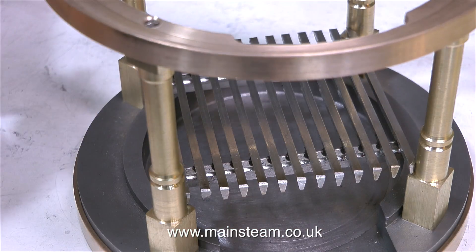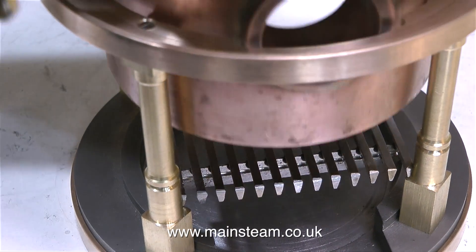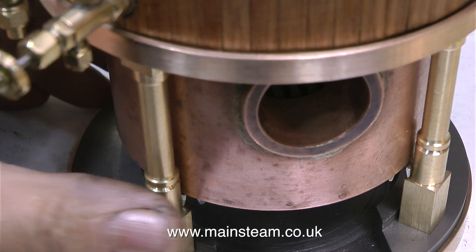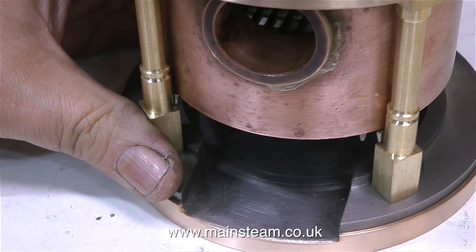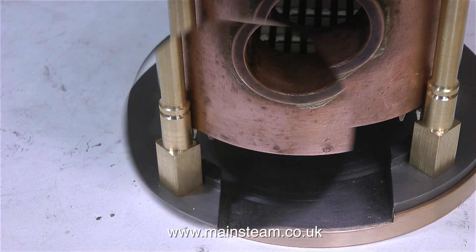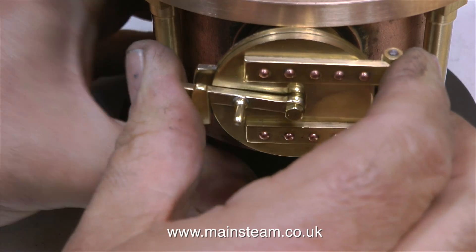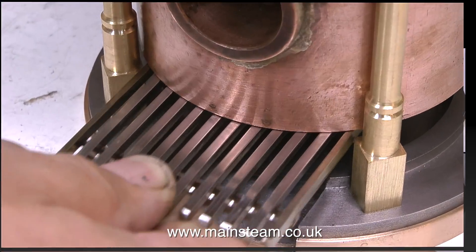Then I thought I had a solution. So I went back to the bandsaw and cut the ends of the firebars shorter so you couldn't see them. And for a short moment in time I thought that's the solution — that looks okay, the firebars are in place and they're not going to fall down into the ashpan. So I tried the boiler in place, everything looks good, I put the fire hole door in place — and it doesn't fit, because the firebars are lifting the grate slightly too high.